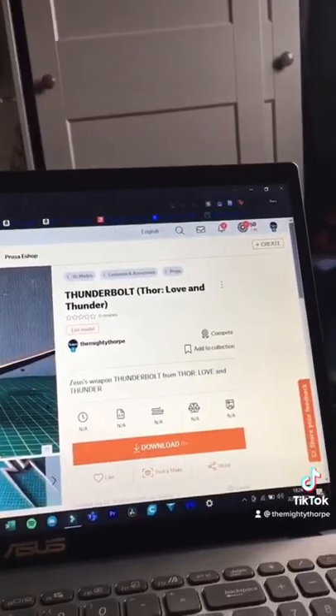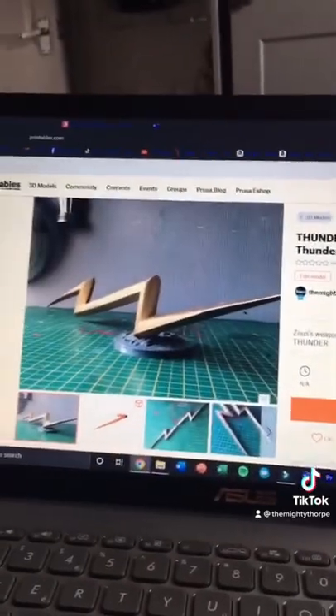And guess what I've gone and done — you can now download this file for free on my printables page. Link is in my bio.